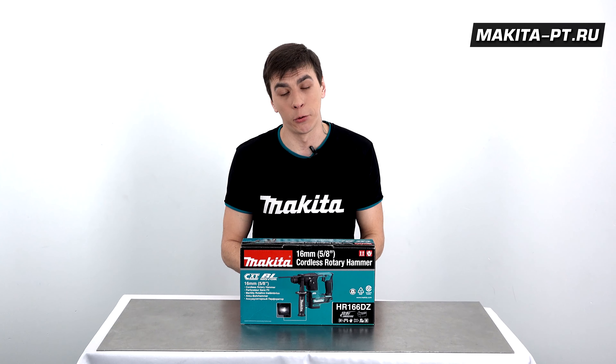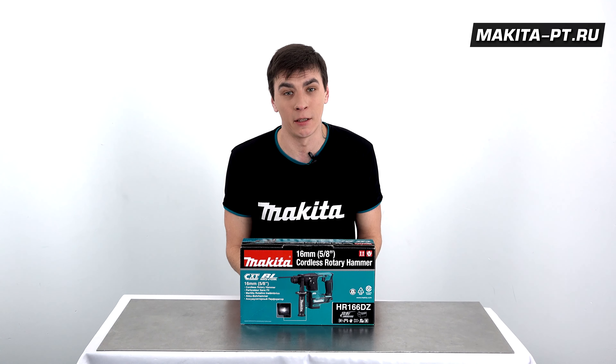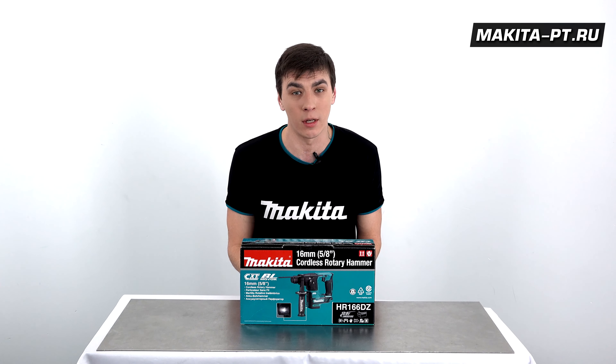Если данное видео принесло вам пользу, подписывайтесь на наш канал, ставьте этому видео лайк и не забывайте нажимать на колокольчик, чтобы не пропускать следующие обзоры.